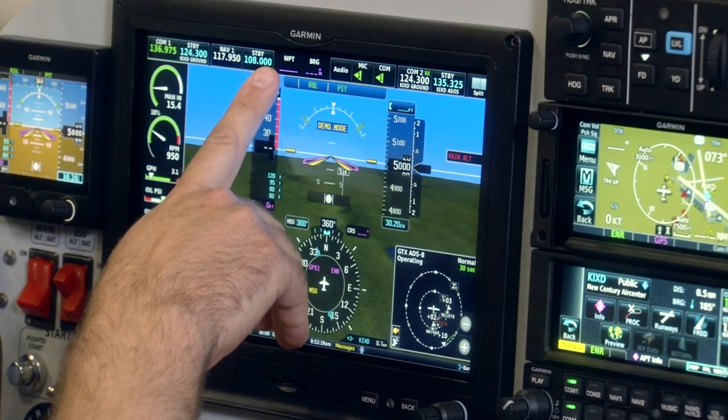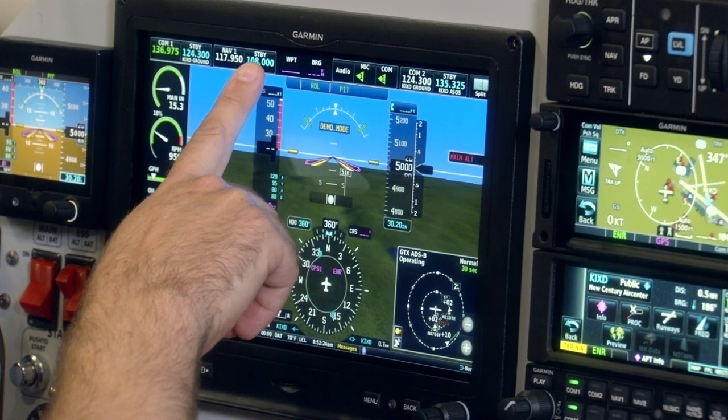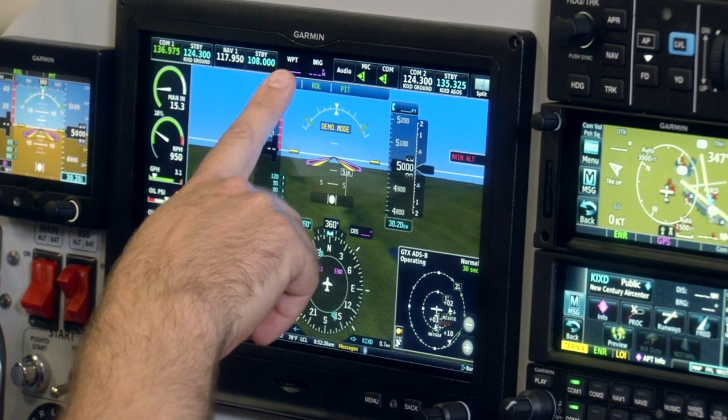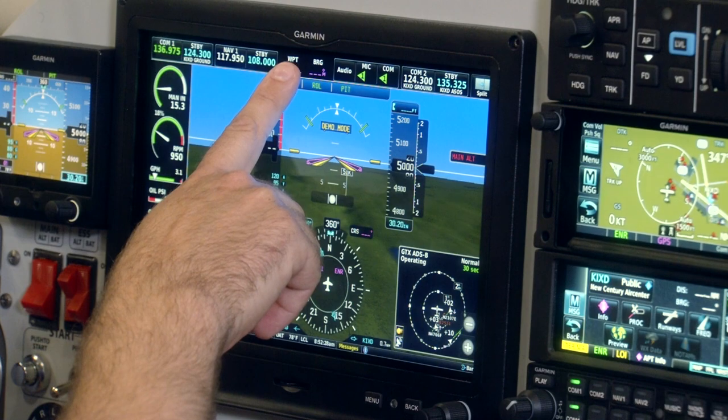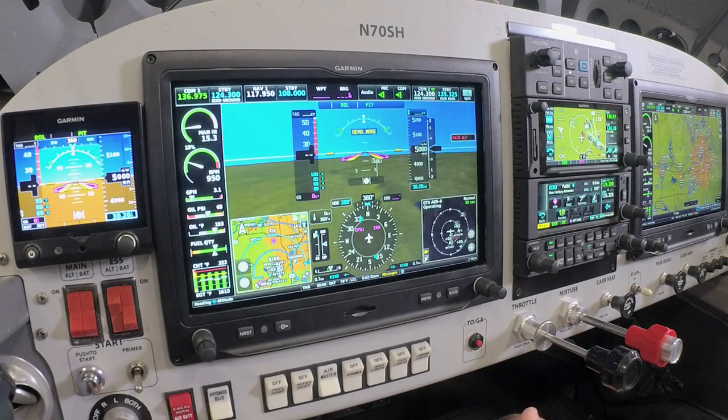On the top center of the primary flight display, we have user-selectable data fields. You can see currently we have waypoint distance as well as bearing to the waypoint at the very top center. If you prefer to have an additional data piece such as ground speed, height above ground level, or time to destination, you can select those in there as well.